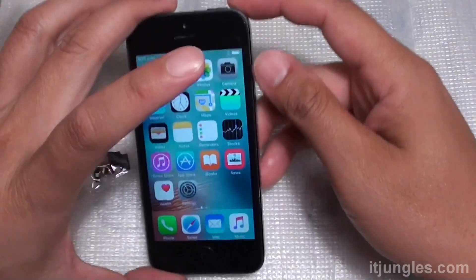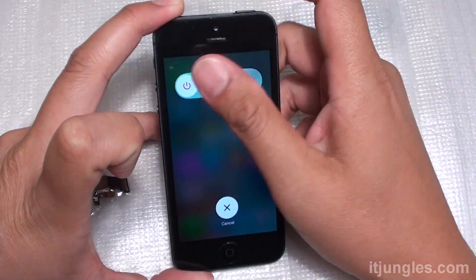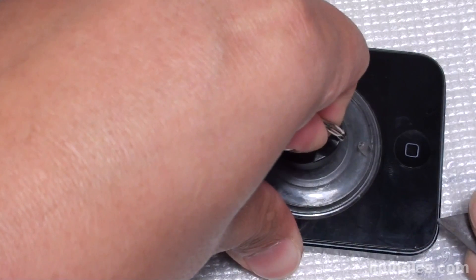You can order the replacement part online fairly cheaply. First, we're going to turn off the phone. Down at the bottom, take out the two screws — the two pentalobe screws next to the charging port.